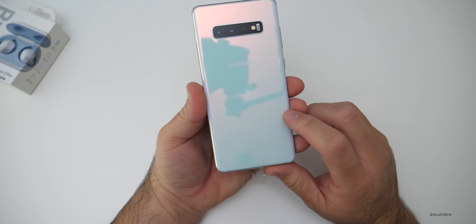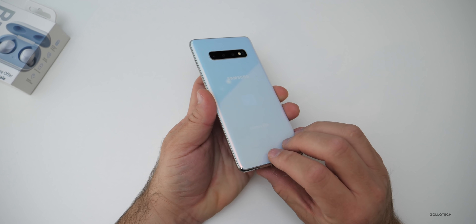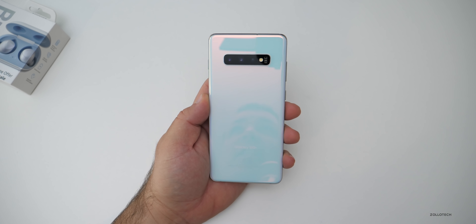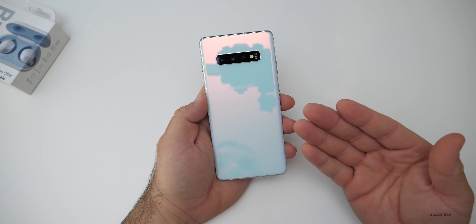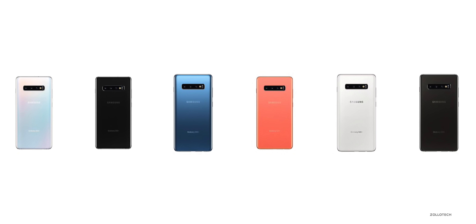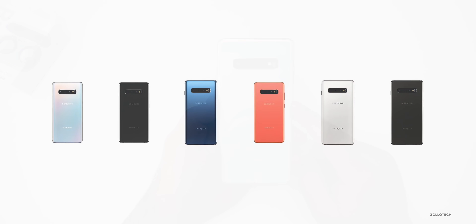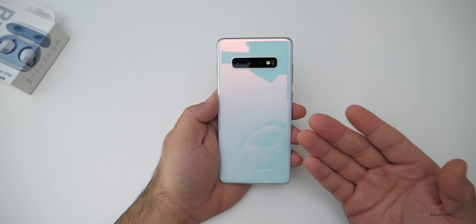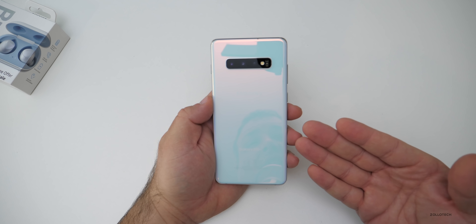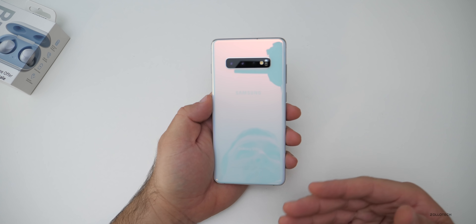Now the phone itself looks really nice. I was able to see one in a local Best Buy recently. I really like this back and it comes in different colors. This is Prism White. It also comes in Prism Black, Prism Green, Prism Blue, Flamingo Pink, Ceramic Black, and Ceramic White. I almost got the ceramic, but I'm glad I didn't — it was $250 more. You did get more storage, but this has 128 gigabytes plus expandable storage.